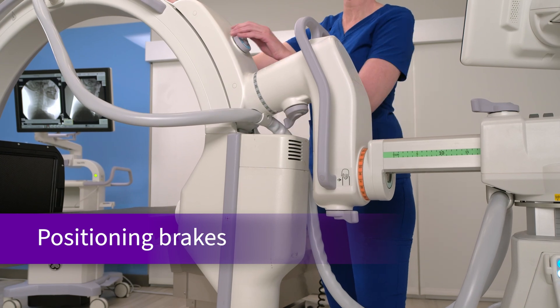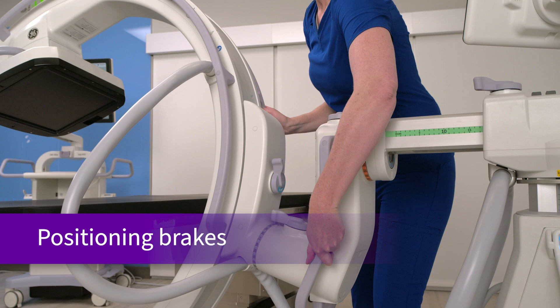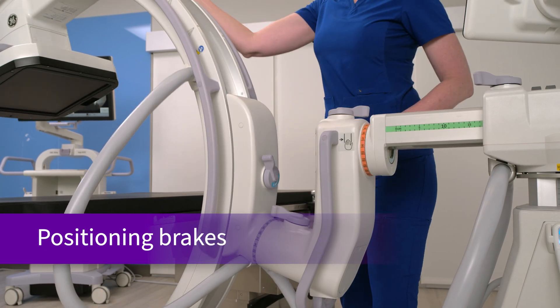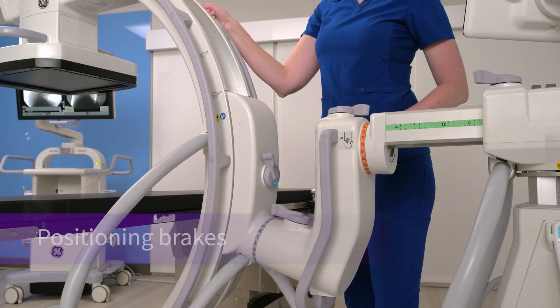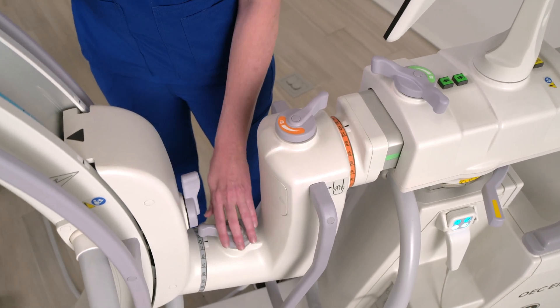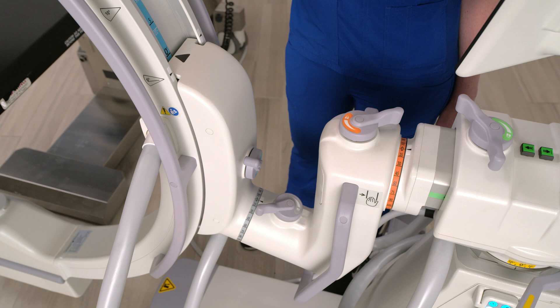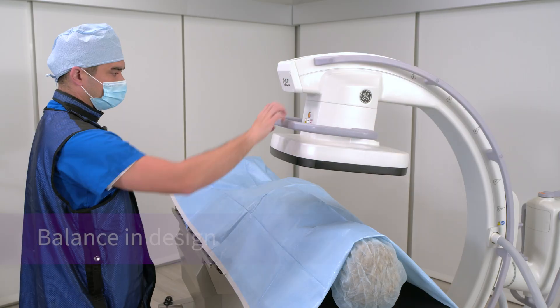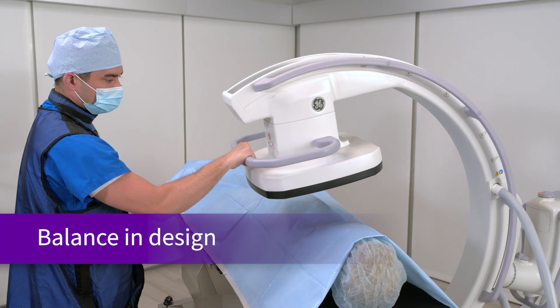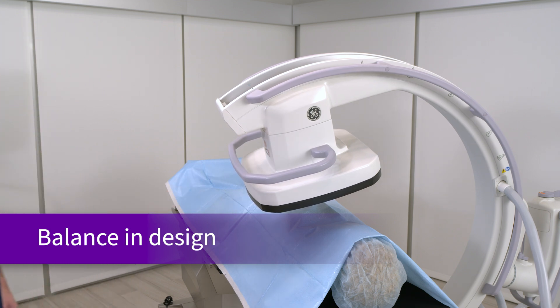A common C-Arm problem is locks that slip, have either an on or off setting, or require unnecessary physical force to use, which can cause wear and tear on a system. The radially designed Ergo C-Locks are easy to turn and bring adjustable tension for easier positioning and adjustments during surgery. With the Ergo C, you can position the C-Arm where you need it and be able to walk away without worrying the C will slip before locks are secured.